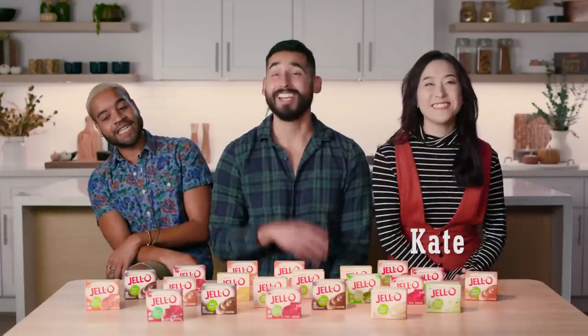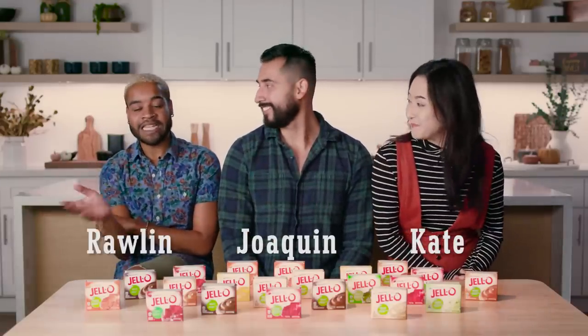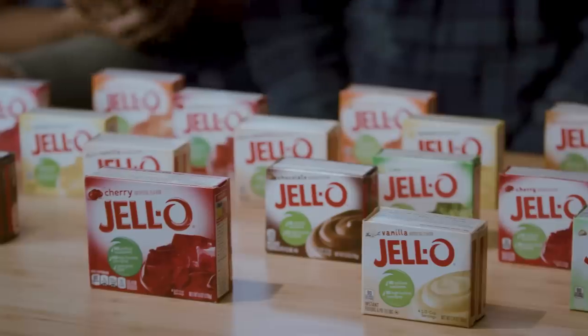Who is that? Hi, I'm Kate. Hey, I'm Joaquin. Hi, I'm Rollin, and today we're making fall-inspired desserts using Jell-O.